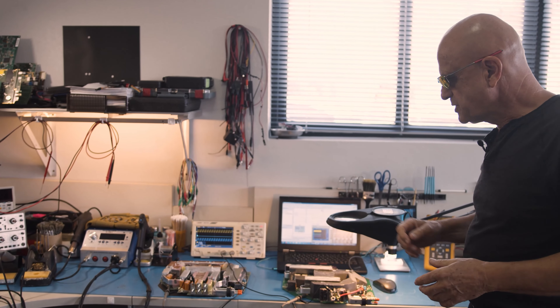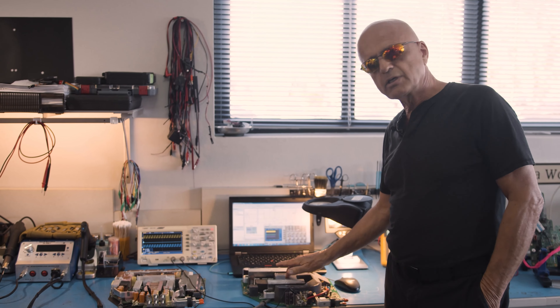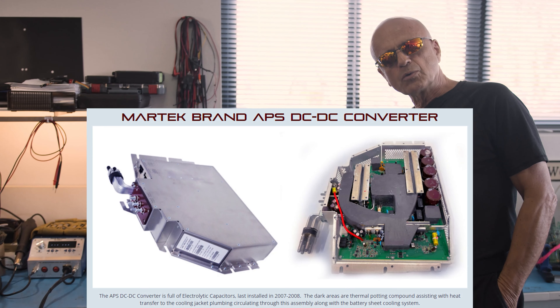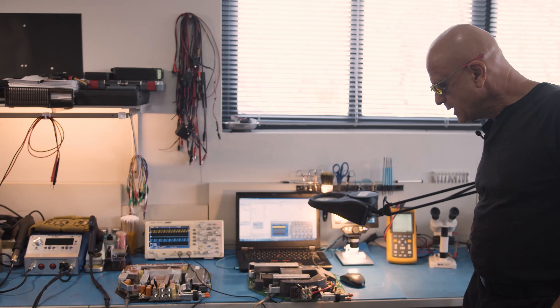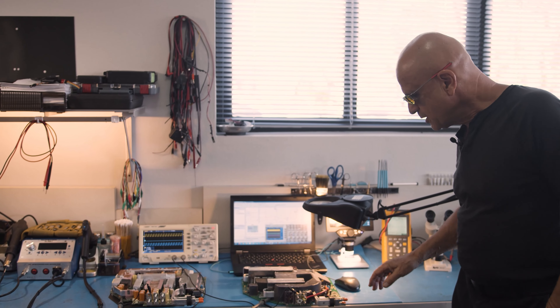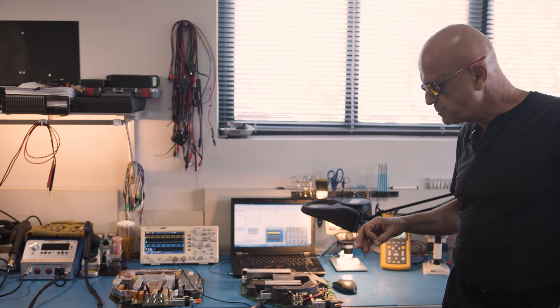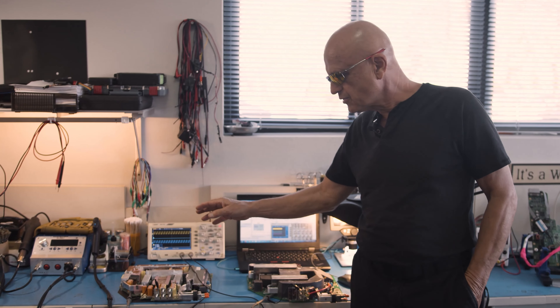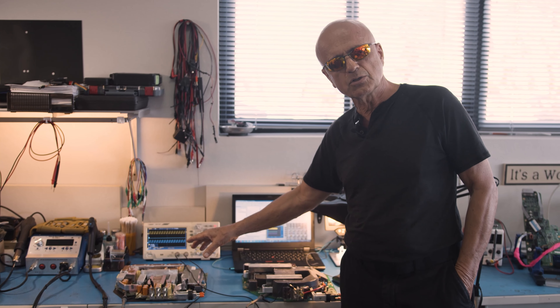Here we have an example of two different DC to DC converters. This was the MarTech unit, which was the first generation DC to DC converter in the Tesla Roadster, and it was made by a company that is no longer in business. Tesla eventually switched to another vendor — the Delta unit that you see here.